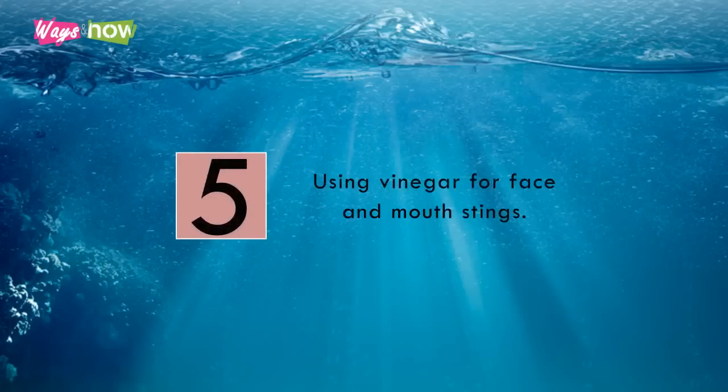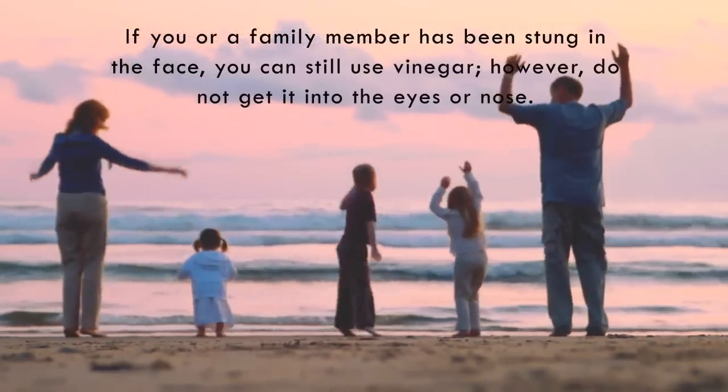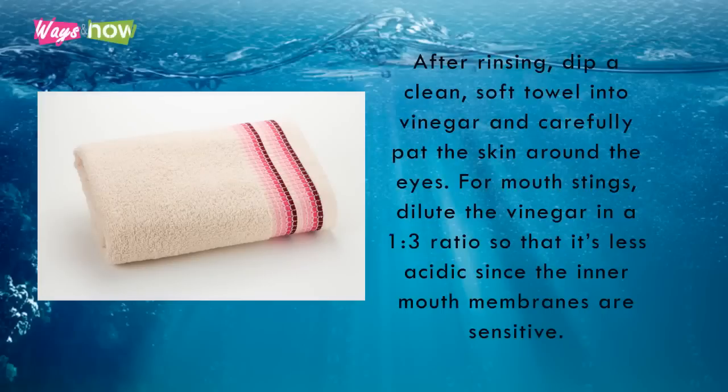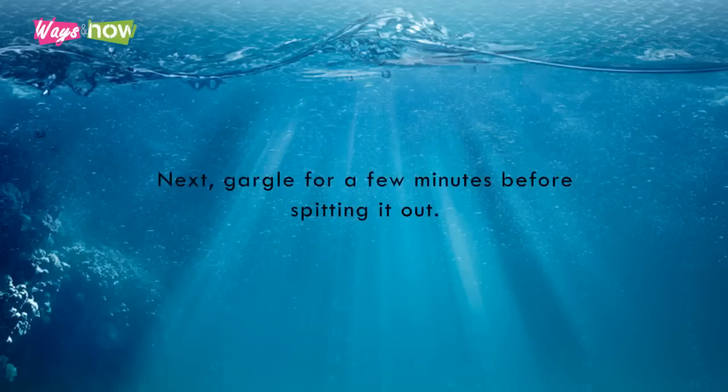Step 5: Using vinegar for face and mouth stings. If you or a family member has been stung in the face, you can still use vinegar. However, do not get it into the eyes or nose. For eye stings, rinse the eyes with eye cleansing solutions like artificial tears or other sterile solutions. After rinsing, dip a clean, soft towel into vinegar and carefully pat the skin around the eyes. For mouth stings, dilute the vinegar in a 1 to 3 ratio so that it's less acidic, since the inner mouth membranes are sensitive. Next, gargle for a few minutes before spitting it out.